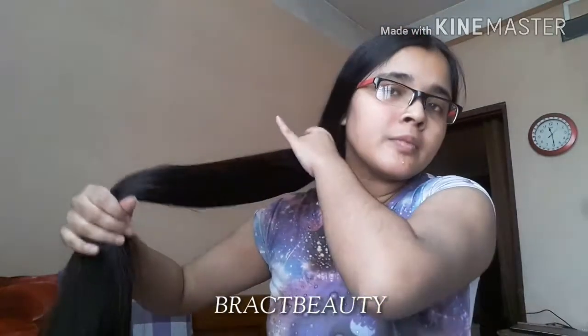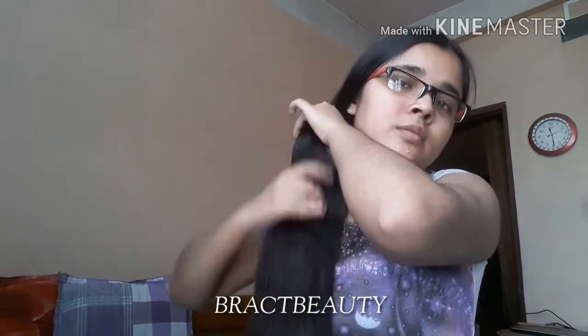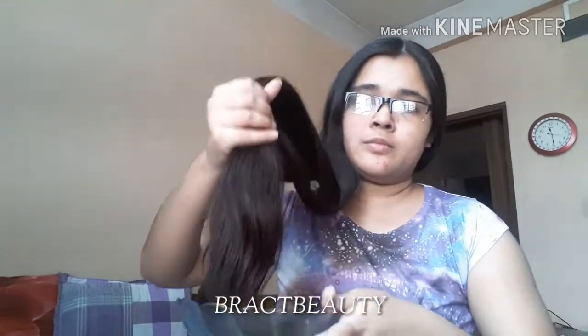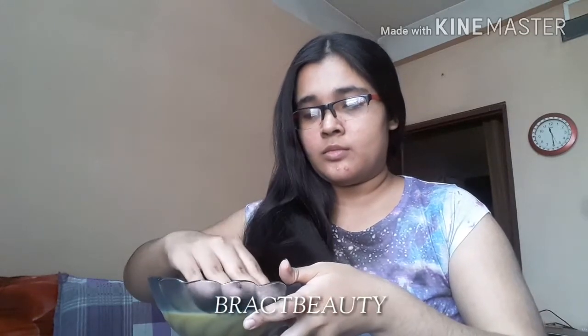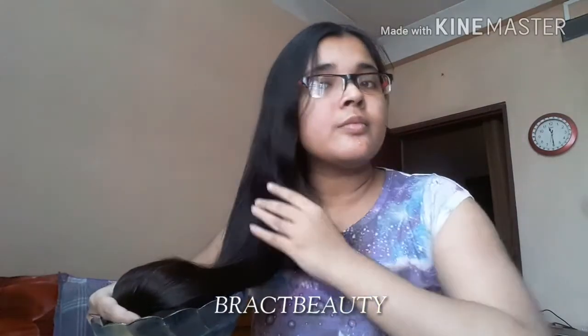What I like to do is take my hair and dip the ends into the hair mask, then work my way up and apply it to the rest of my hair. That way my hair can really soak up the mask.